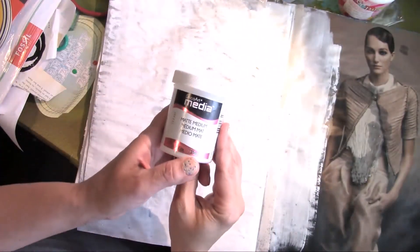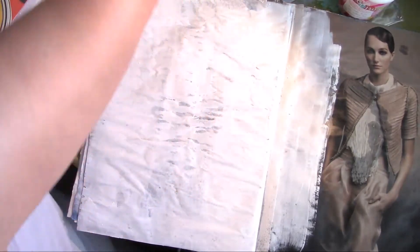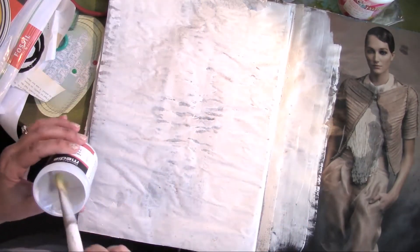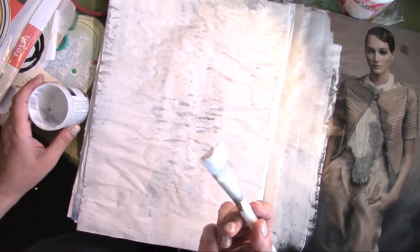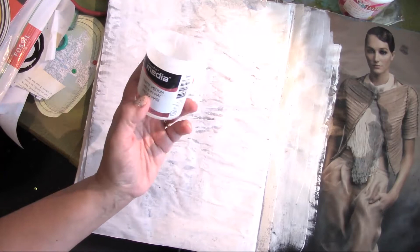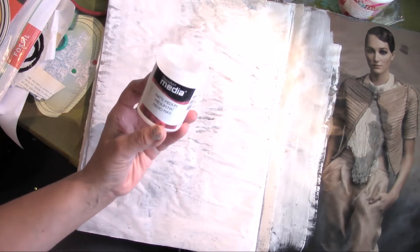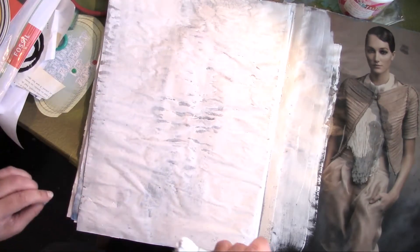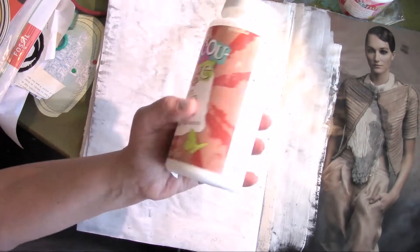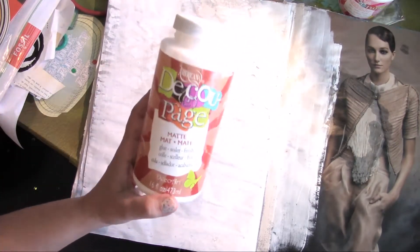I'm going to use what's left of the DecoArt Matte Medium — I ordered some new ones the other day. I'm going to use the DecoArt Matte Medium. I like it; I just wish it came in a bigger pot. So I'm going to be writing to the company because I prefer it over the DecoPage Matte. The DecoPage Matte's great, but it still has a sticky feeling to it.